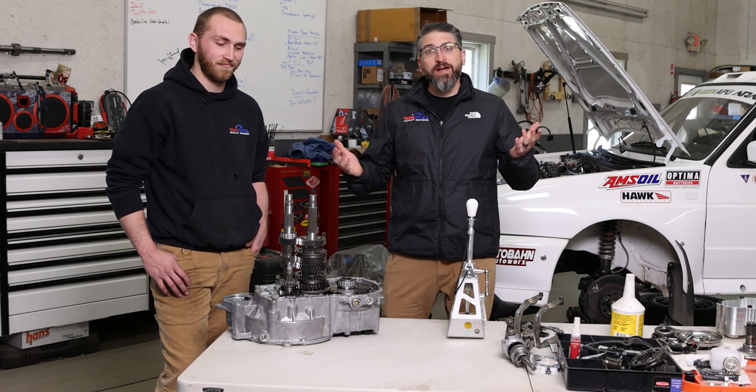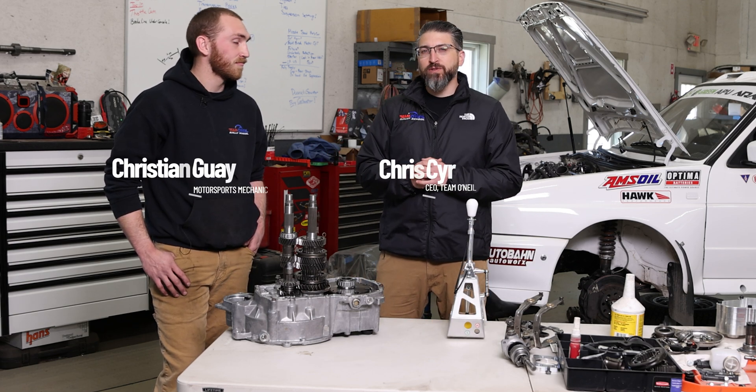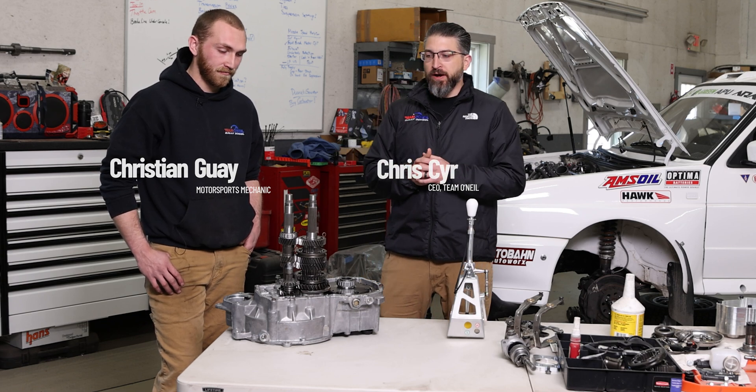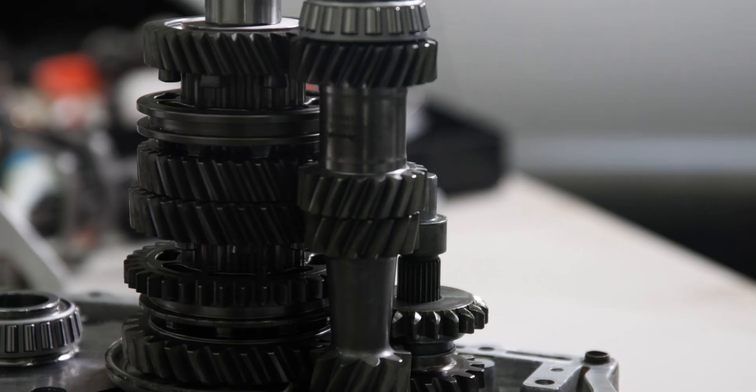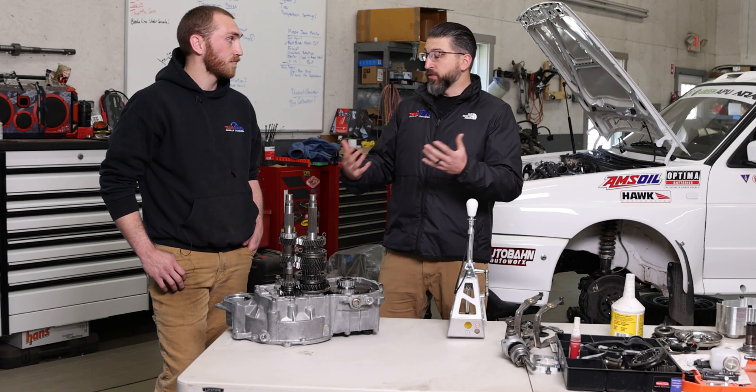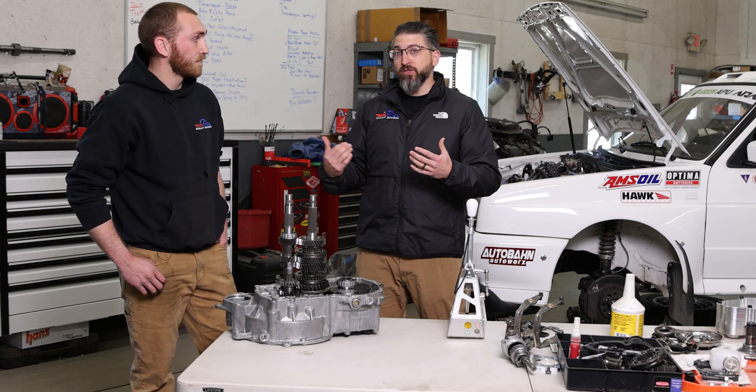Welcome back to Team O'Neill. I'm Chris, here joined with Christian, our head motorsport mechanic, and we thought it would be a fun video to talk about how a transmission works. Learning about the mechanics has really made me a much better motorsport race car driver.